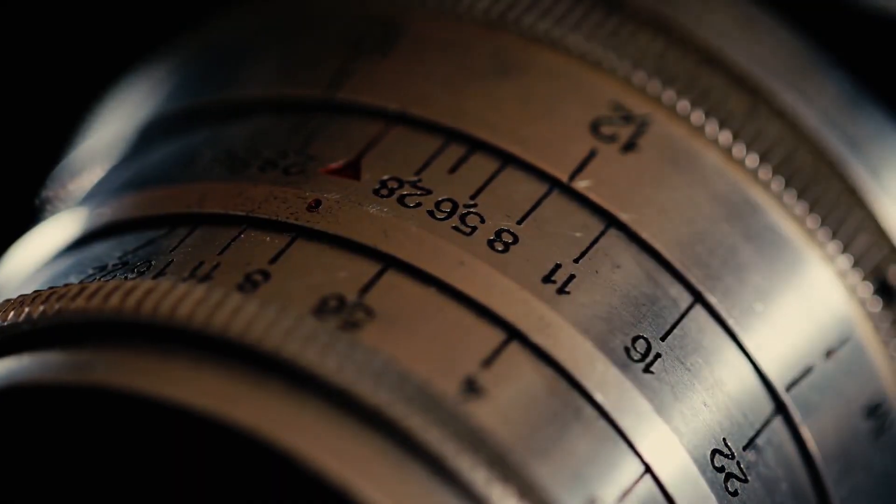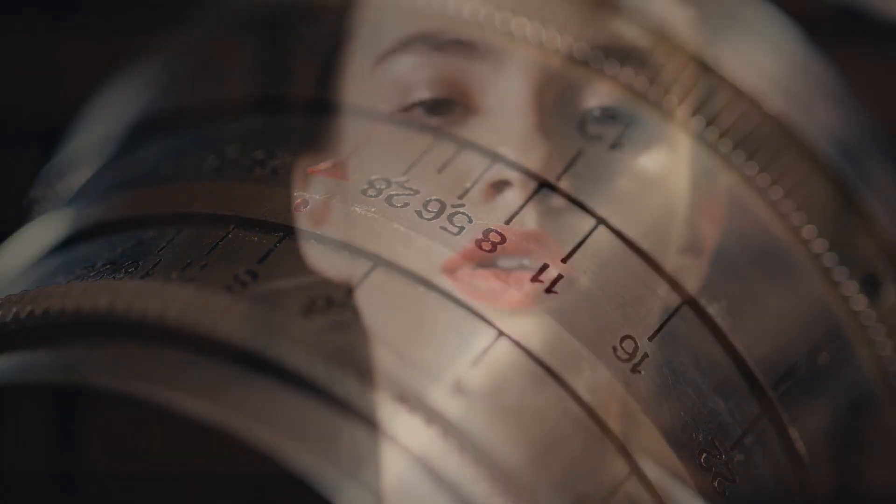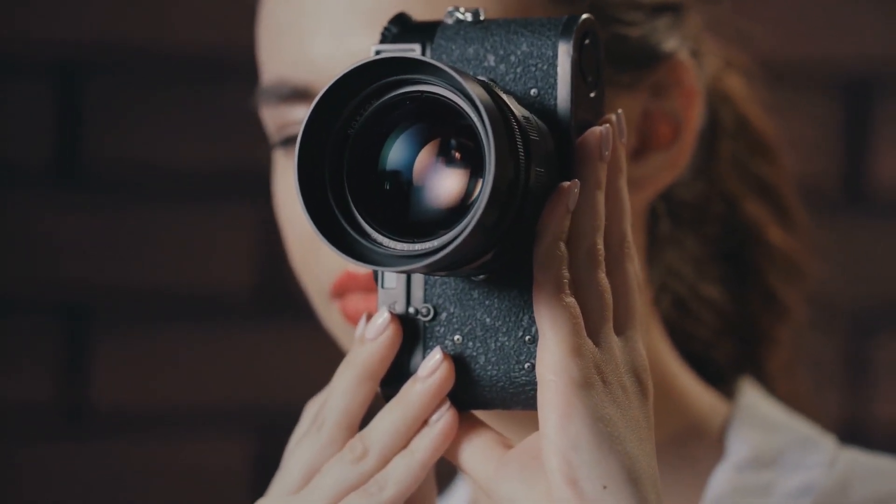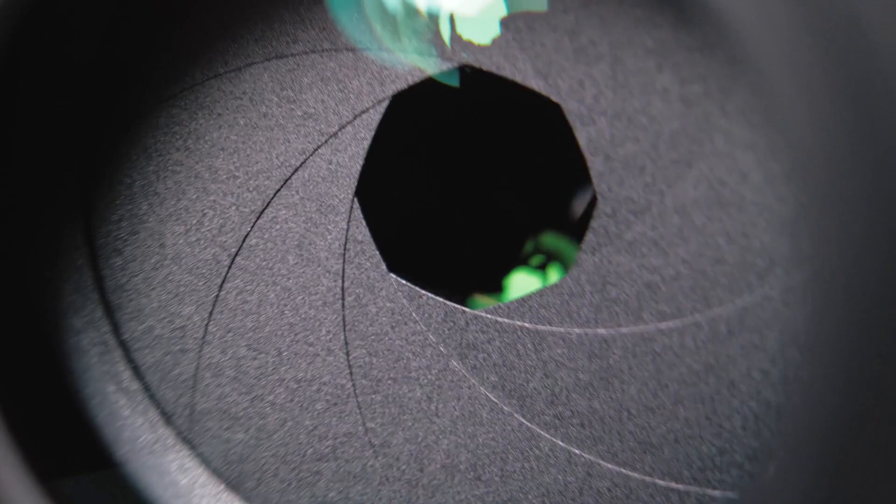Hello everyone! Vintage lenses can be hard to come by. They give our pictures a quirky and nostalgic look. Lenses these days are made to give extra sharp, extra clear, and extra perfect images.